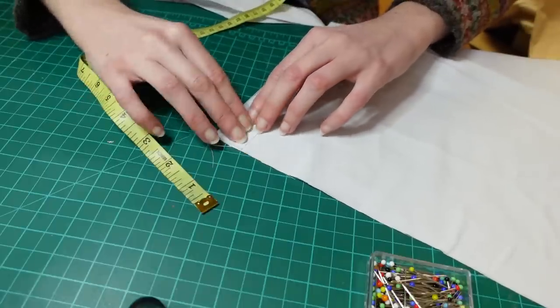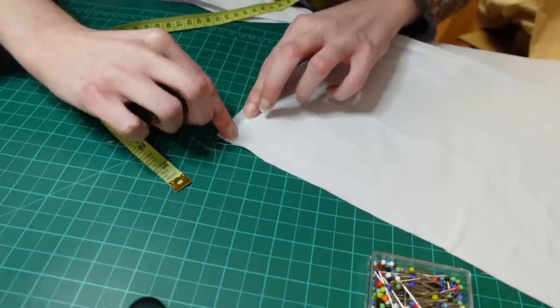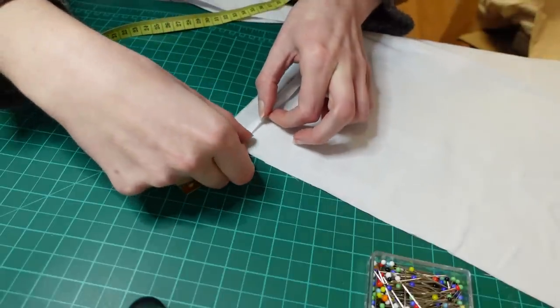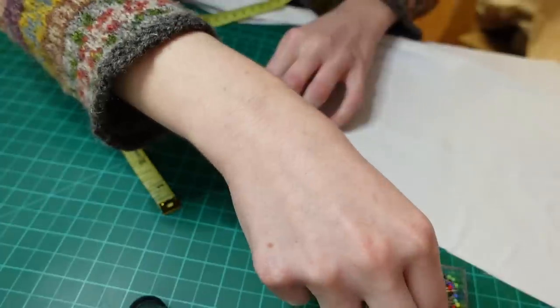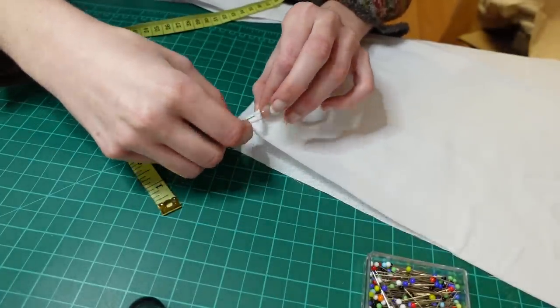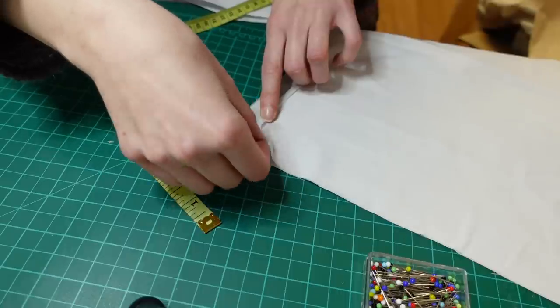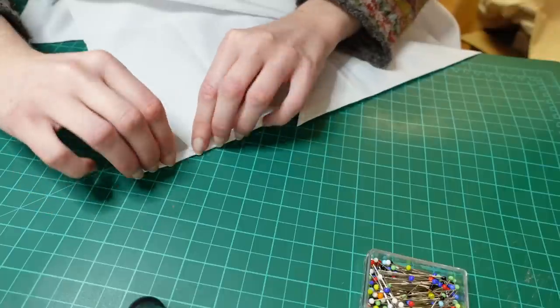After finally reading the instructions I creased back the fabric along that cut edge at half an inch — only it wasn't supposed to be a half inch, it was supposed to be a quarter. I then unfolded that fold and brought the raw edge in to meet that crease, creating another fold at a quarter inch, then folded that in again along that crease to create a double fold hem. Then repeat for the other side.